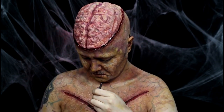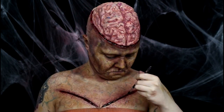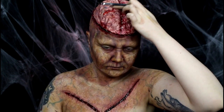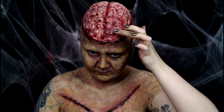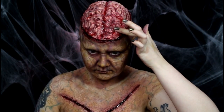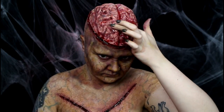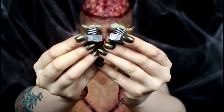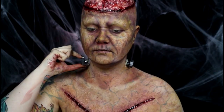I also added some blood into the chest gashes, and I applied some blood here and there on the brain as well. To get a nice wet look on the brain, I applied a bit of clear lip gloss with my fingers. I made some neck bolts out of plastic and clay — they had little latex bases so I could apply them with Pros-Aid.